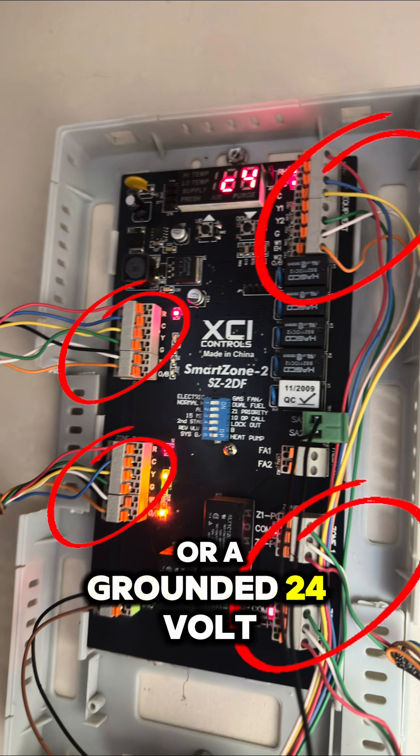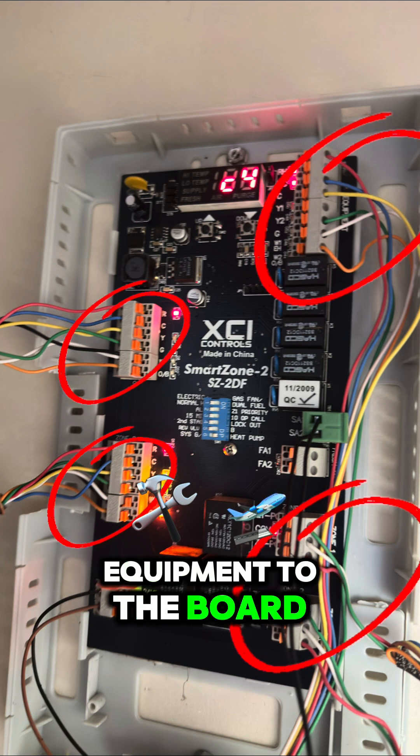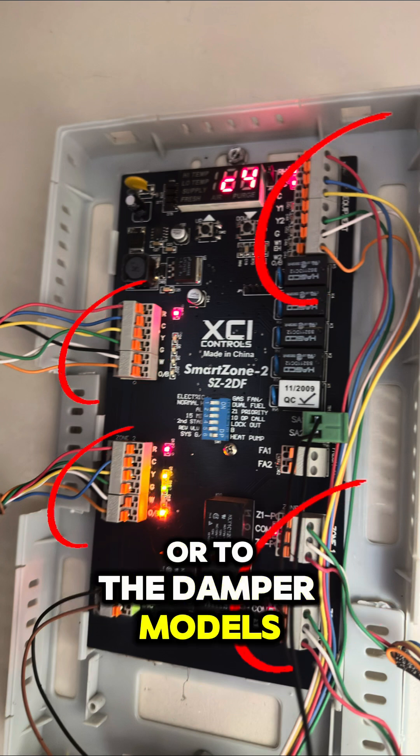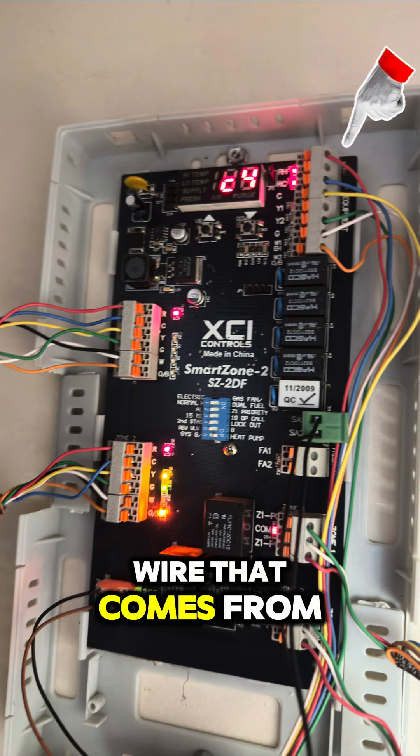That C4 code signifies that there is a short circuit or a grounded 24-volt wire somewhere — be it from the equipment to the board, to the thermostat, or to the damper modules.